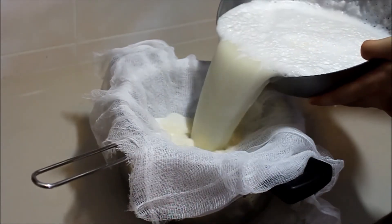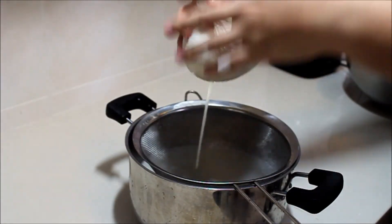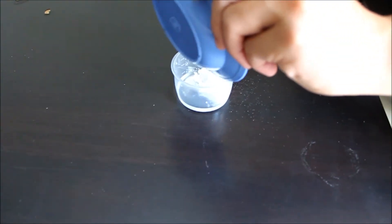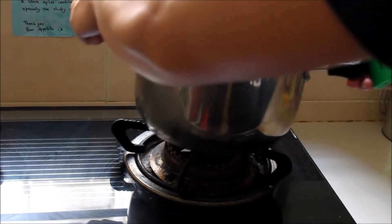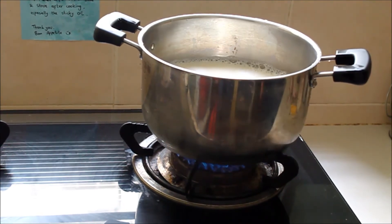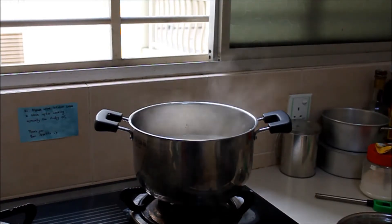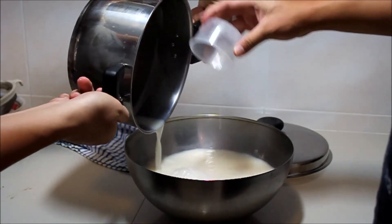Strain and press out the soy milk with a cheesecloth. Make sure to press out as much soy milk as you can. In another container, mix the measured amount of GDL and cornstarch with water to dilute it. Then bring the soy milk to a boil. Once it is boiled, switch off the heat and let it cool down for 5 minutes or until it reaches 90 degrees Celsius. Pour the soy milk and GDL simultaneously in a gushing motion from 2 to 3 feet above the new bowl.